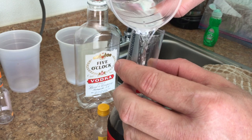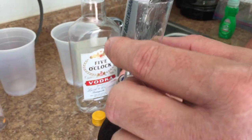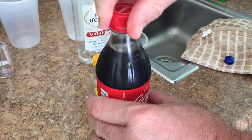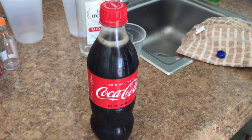Pour the vodka in. Cap it. Shake it. Ready to take your coke to the beach.